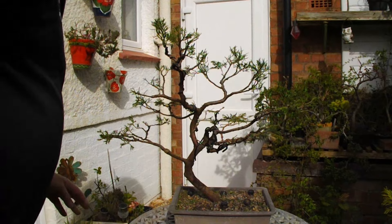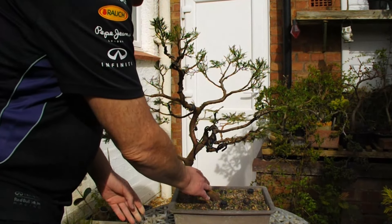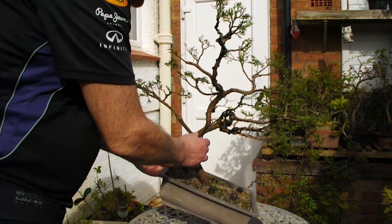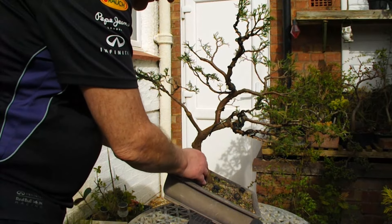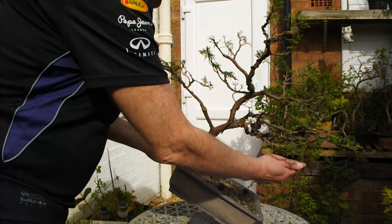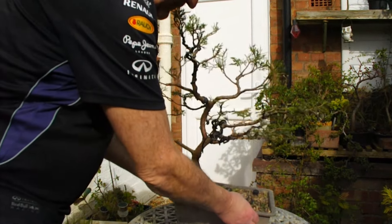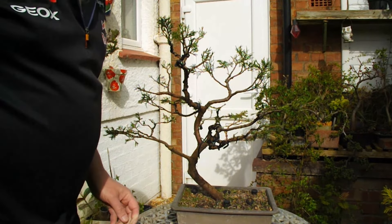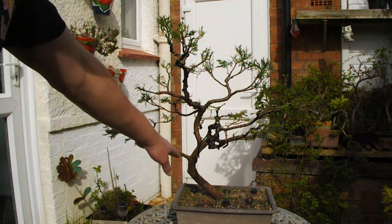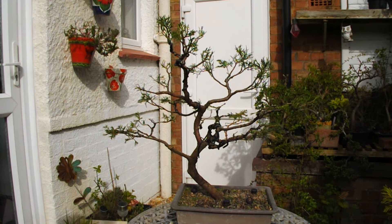I bought it at an auction, I'd say three or four years ago, and it was originally from a chap who tried to make it into a windswept style - he had this vertical going out that way with all the branches spread over there. But I wasn't too keen on the look of that. So once I'd got it, we repotted it, put the trunk at a slant, and made this tree up. And I think it's come out to be looking quite well. A nice little Juniper Old Gold.